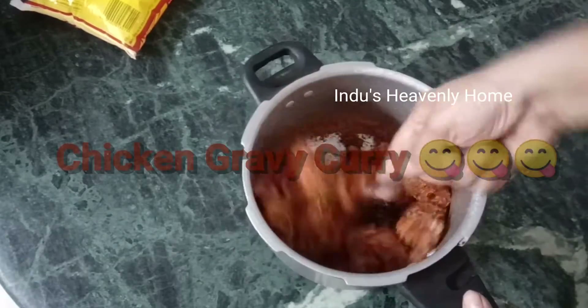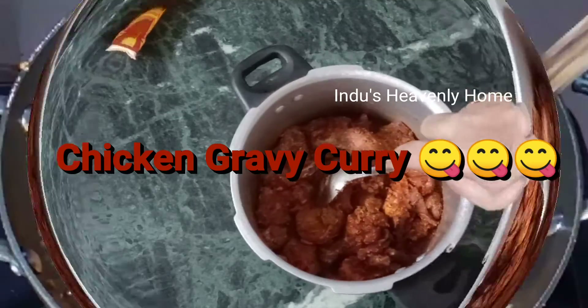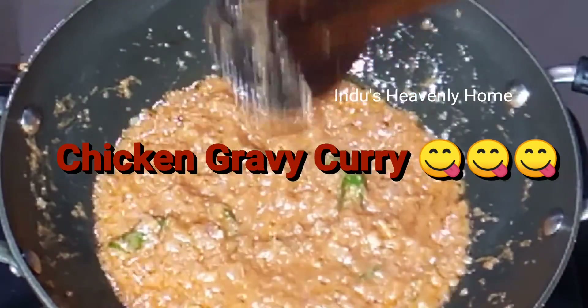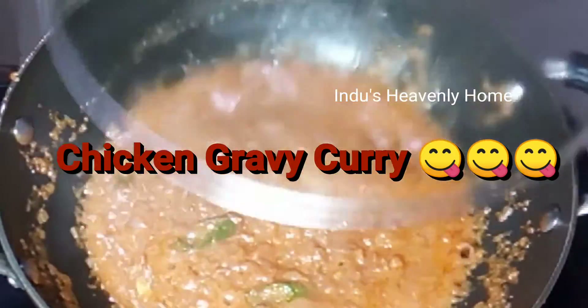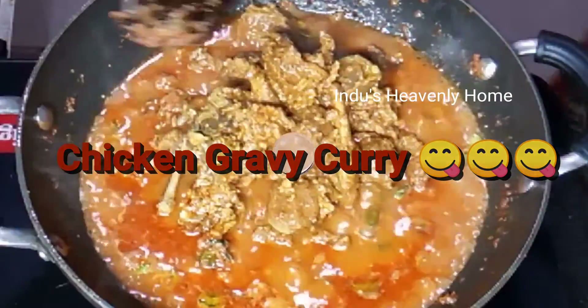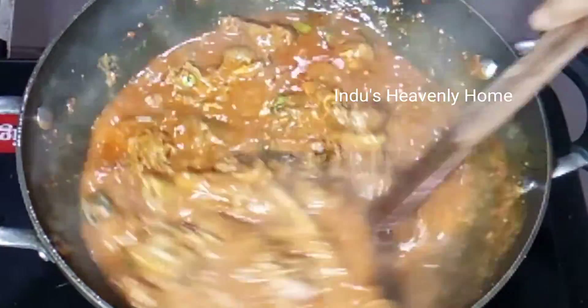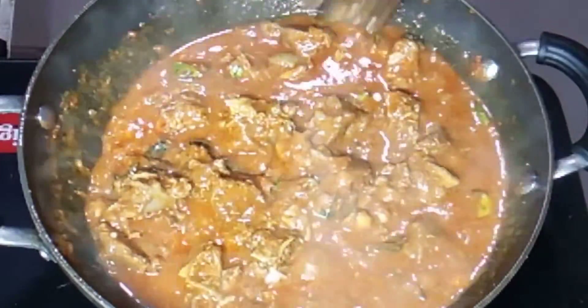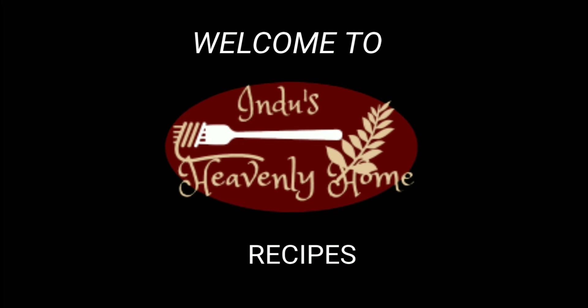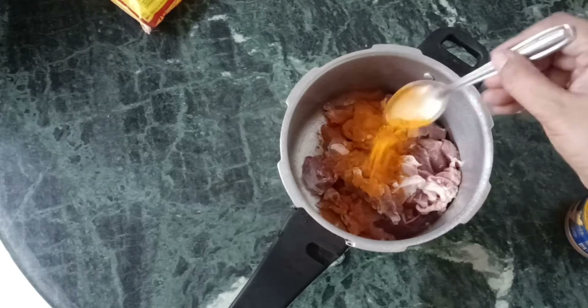Hi, I am going to show you how to prepare the chicken gravy curry today. Welcome back to Hindu Samilnam recipes. When you're ready, let's get started.